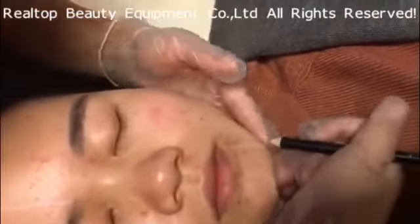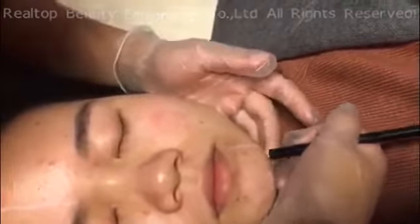In the same way, we draw the lines on the left side of the face. Pay attention that the middle of the face is forbidden to treat, including the middle of the lower jaw, middle of the jawline, and the middle of the forehead.